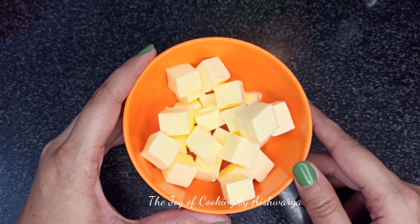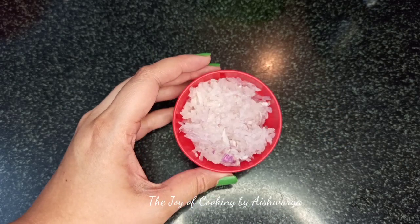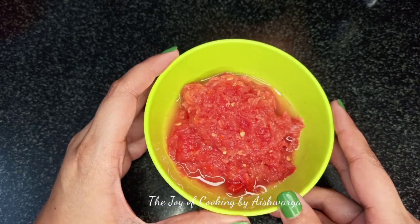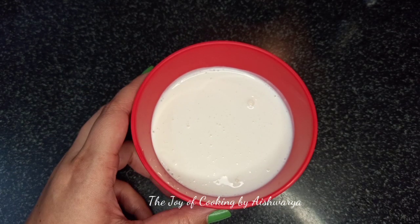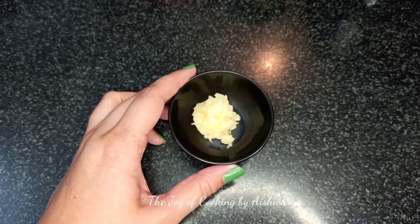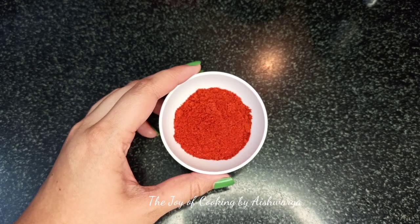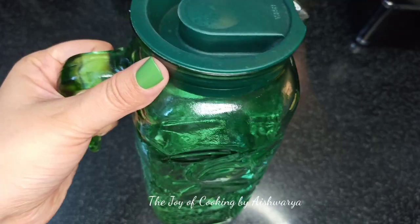We require 100 grams butter — I've cut it into cubes. Grated medium sized onion. Grated tomatoes, 2 medium sized. Fresh cream, 1/4 cup. Crushed garlic, 1 and 1/2 teaspoon. 1/2 teaspoon of grated ginger. Red chilli powder. Salt and water.